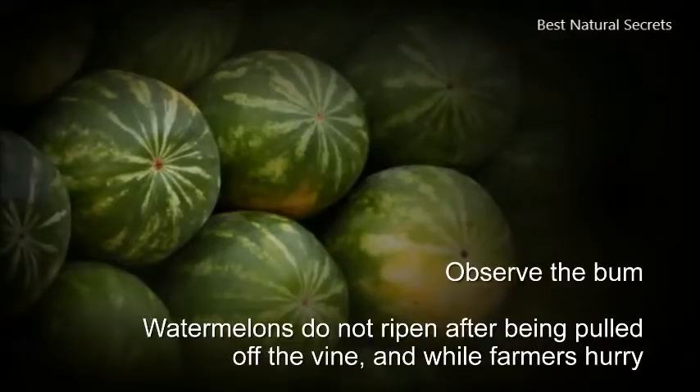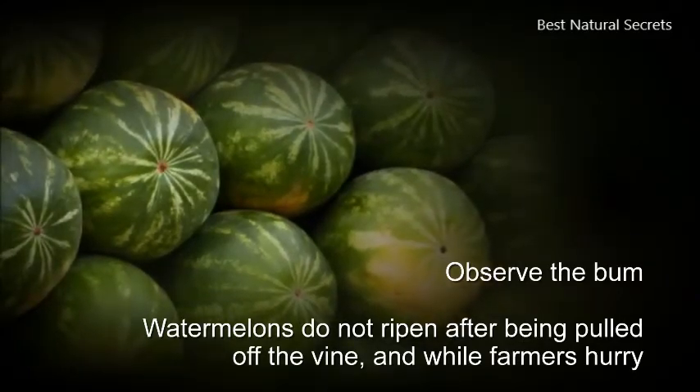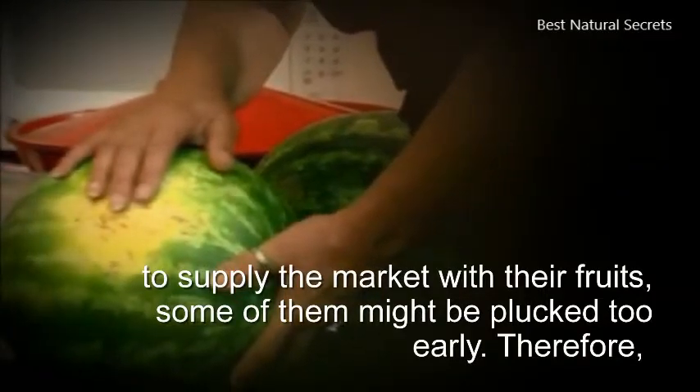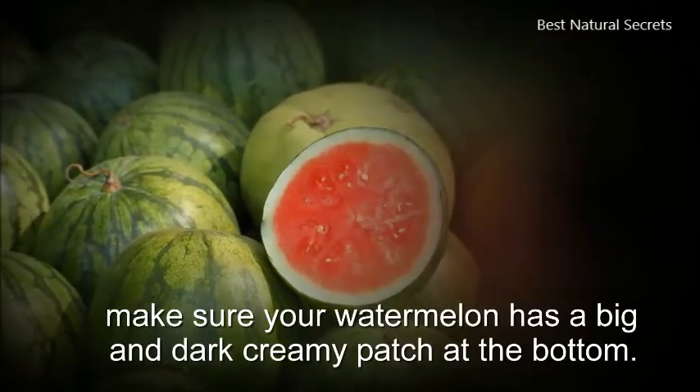1. Observe the bottom. Watermelons do not ripen after being pulled off the vine, and while farmers hurry to supply the market with their fruits, some of them might be plucked too early. Therefore, make sure your watermelon has a big and dark creamy patch at the bottom.